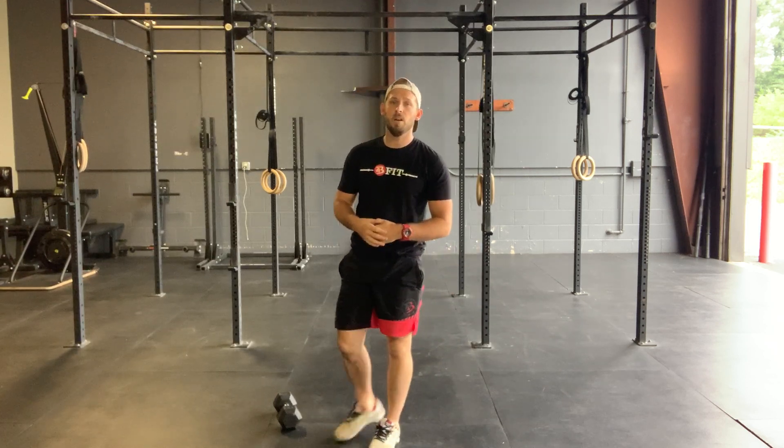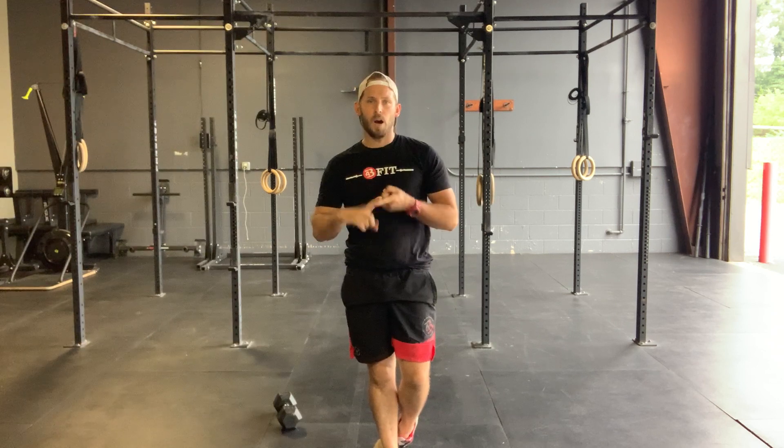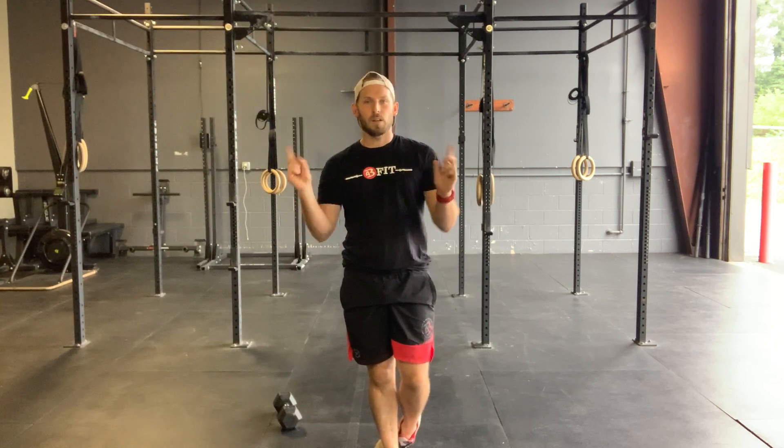So 45 seconds on, 45 seconds off — max effort — upright row, air squat, Russian twist. That's one round. Give me two more rounds for a total of three. That's your workout today. Hope you guys have a ton of fun.